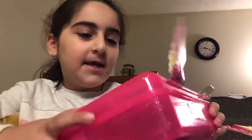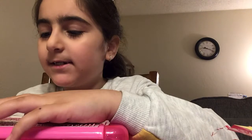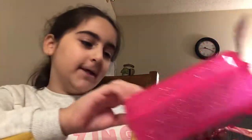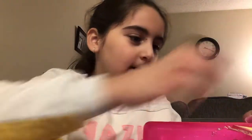Hi guys, today I'm gonna open up a pencil box which I brought from Marshalls. It's pretty glittery with all these designs and stuff, and it has a lock — here's the key. And it doesn't only open up the bottom, it opens up the top too. What you have to do is just press and open.